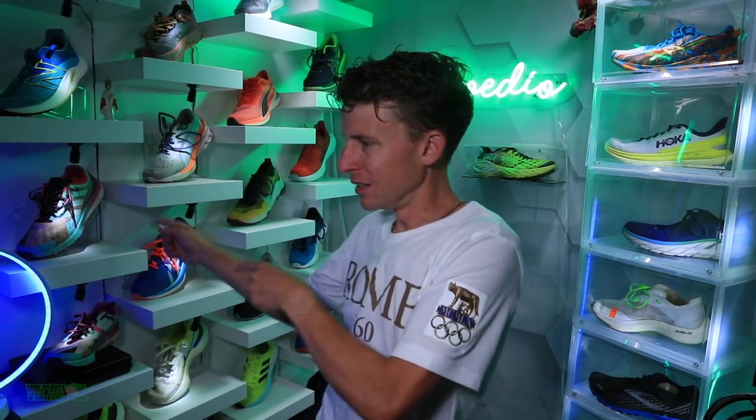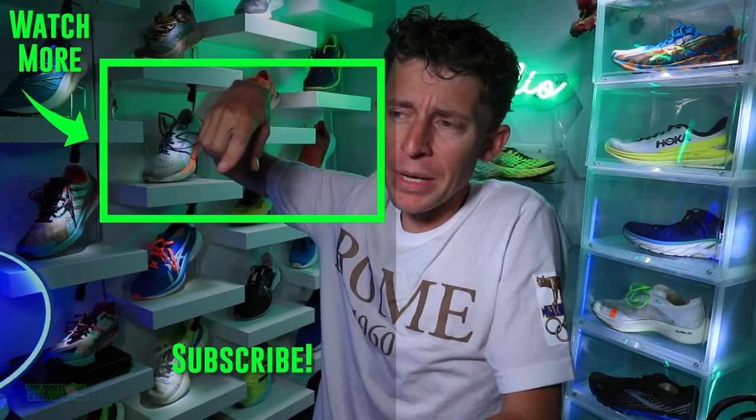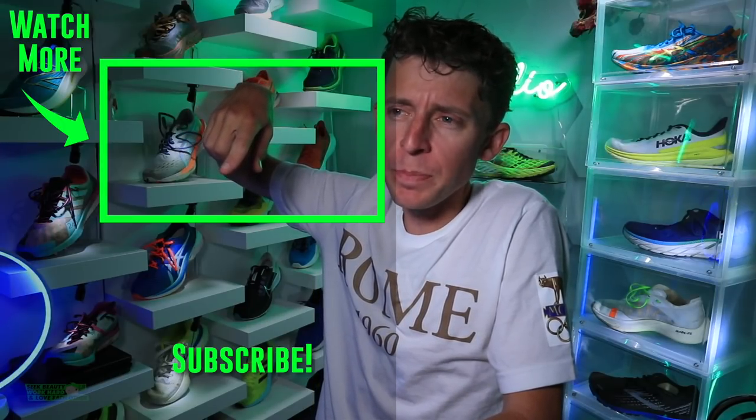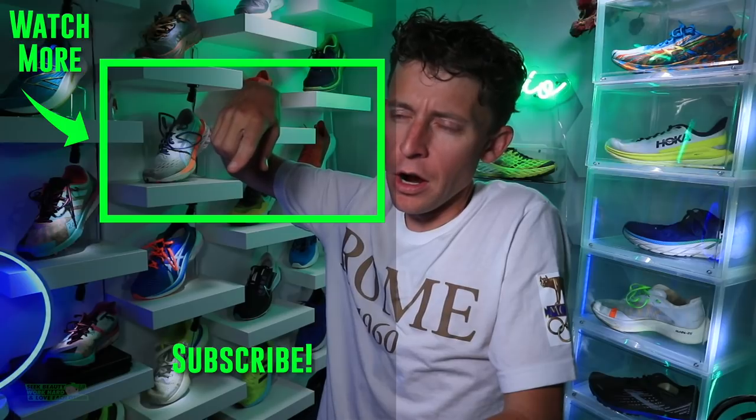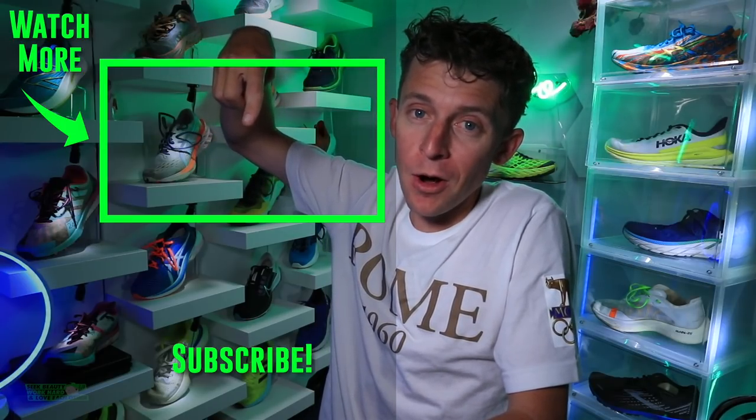Thanks for tuning in — Adidas Speed Ultra, we'll keep testing and hopefully get it to 50 miles for all of you sooner rather than later. We'll toss it to another trail shoe I've tested recently, maybe the Endorphin Speed Trail or the Terra Kiger. Onward and upward — seek beauty, work hard, and love each other. See you tomorrow!